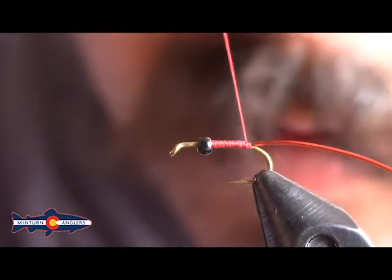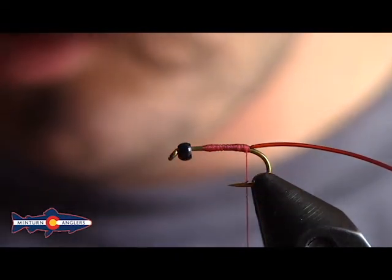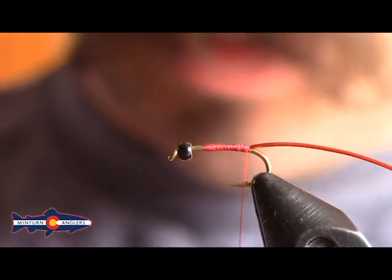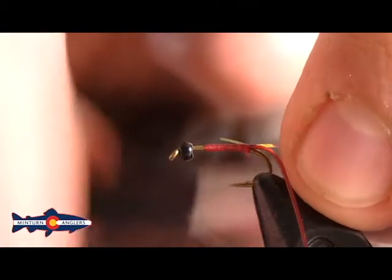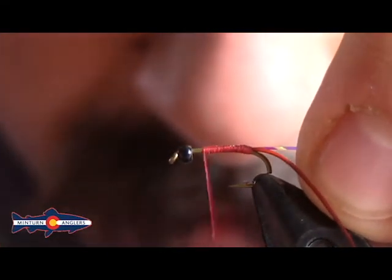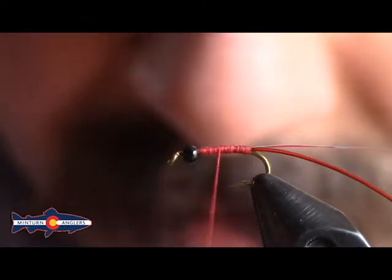Once we've got that micro tubing tied down nice and tight, we're going to tie in some opal mirage tinsel in small. You can also use a vivus pearl tinsel — as long as it's a size small, I think you'll be in good shape. We just want to add a little bit of flash to the back of this fly. We'll capture that right back where we captured our tubing and just advance our thread back up. If you need to smooth your body up, just take some thread wraps to fill in any gaps from where you tied that stuff in the back.